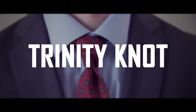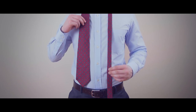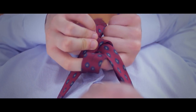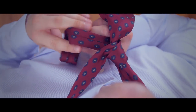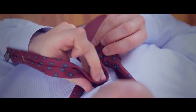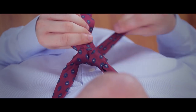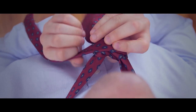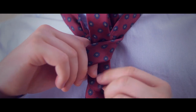The third complex necktie knot we're going to learn is the Trinity Knot.